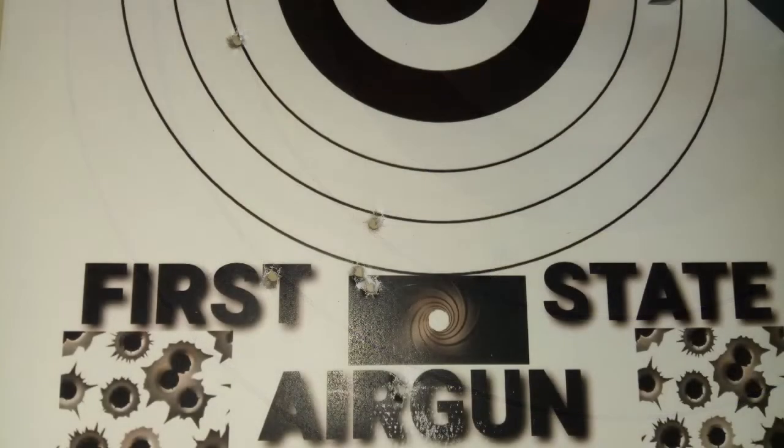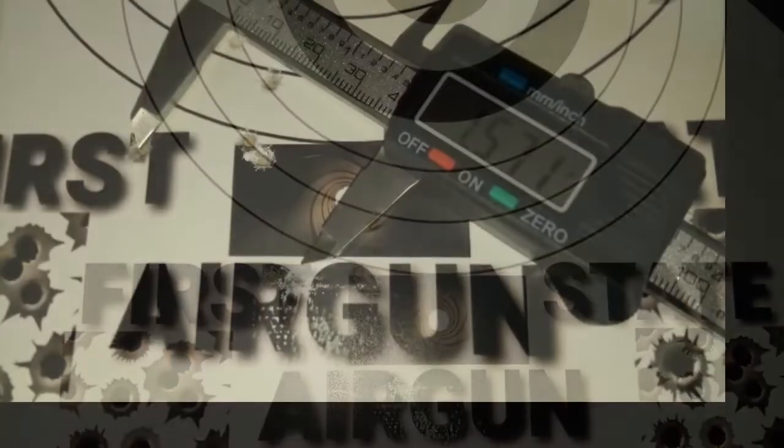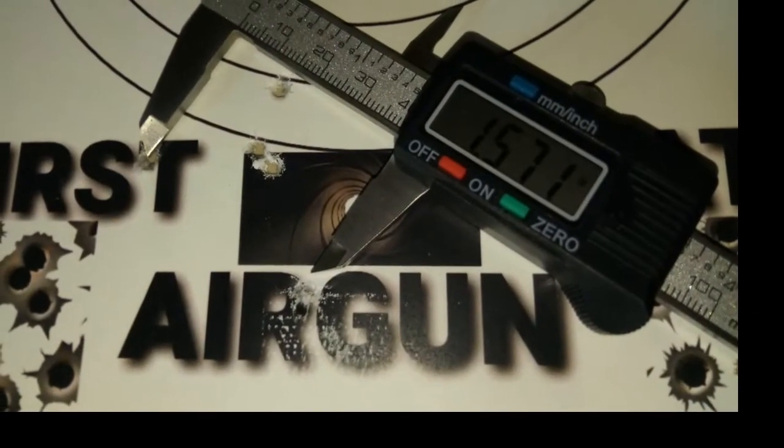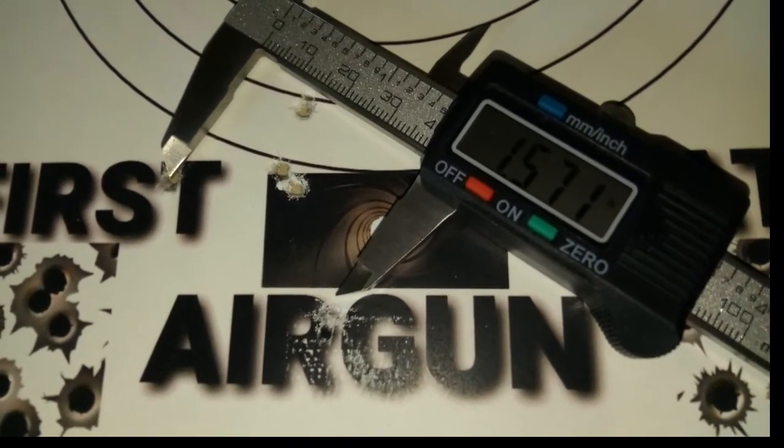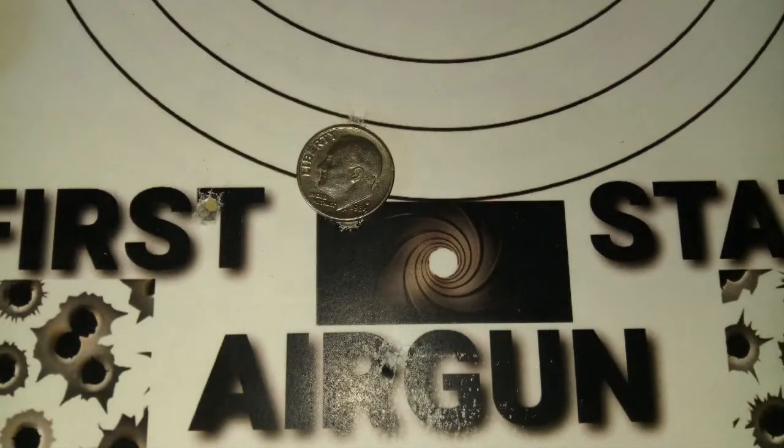I was trying to replicate that group but haven't been able to do that again so far, using the 10.5 grain Crosmans. And this is the group we just shot out the window — I wasn't able to film myself, I apologize. 1.5 inches overall at 66 yards shooting from a second story window, with three out of five covered by a dime. I'm not Shooter 1721, but that's pretty darn good for me.